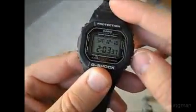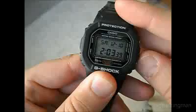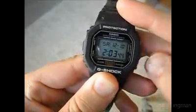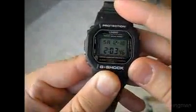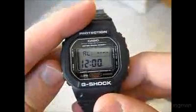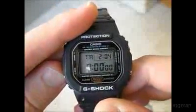This one comes with the illuminator light. You probably can't tell too much because it's daytime, but it has a nice blue light to it. It also has alarm, timer, and stopwatch functions.